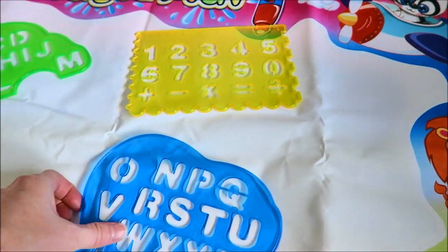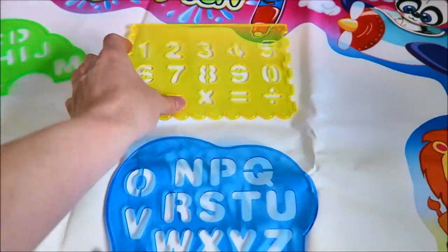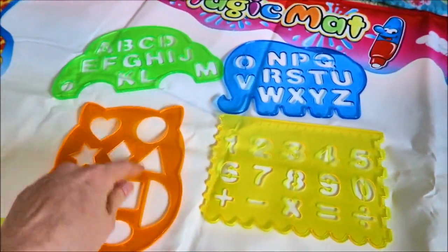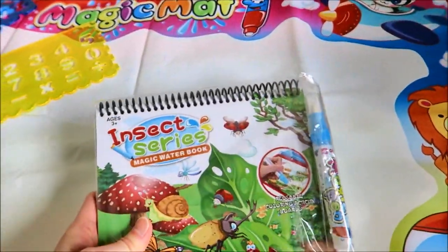Here's the rest of the letters — it's an elephant. So it comes with four templates. You can also use them on paper and try to trace them. It comes with the drawing booklet.